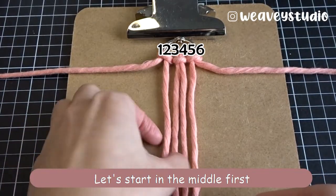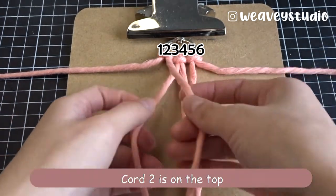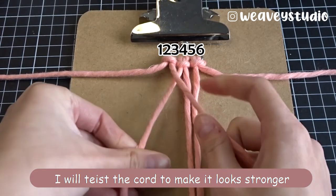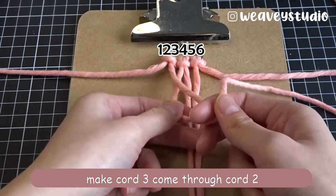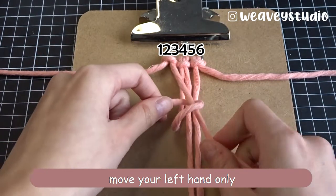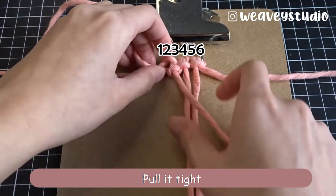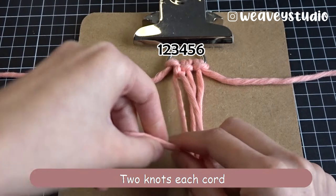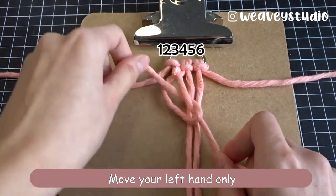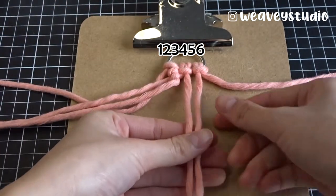Let's start in the middle first. Take cord 2 and cord 3 — cord 2 is on the top. I will twist the cord to make it look stronger. Make cord 3 come through cord 2. Move your left hand only and pull it tight. 2 knots each cord.